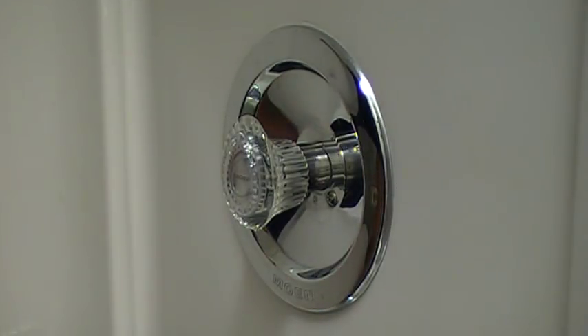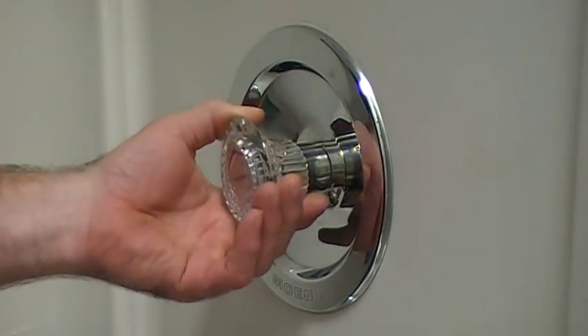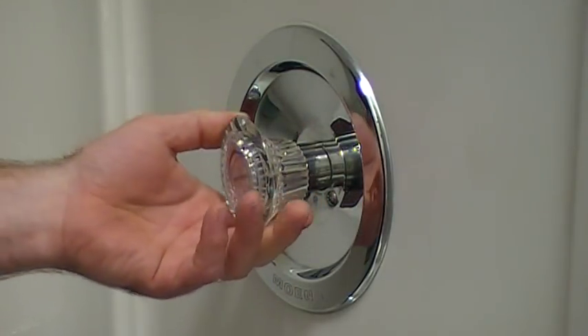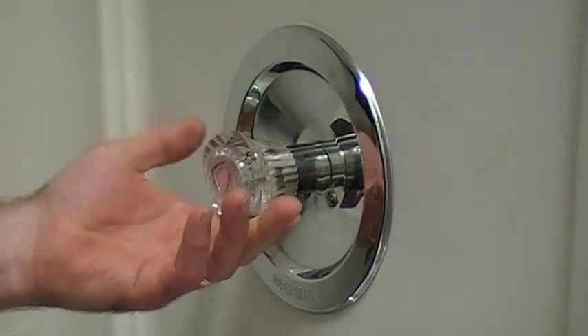Hello there. Today I'm going to change the cartridge in an older faucet. It was made by Moen — this is 25 years old. It's not a Posi-Temp faucet; it's one of the original style mixing valves they came out with. It has a teardrop handle on it and it takes a 12-25 cartridge. As you can see, it pulls out and turns for the cold or the hot.